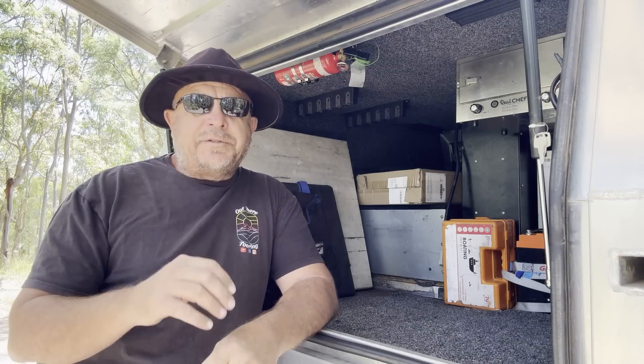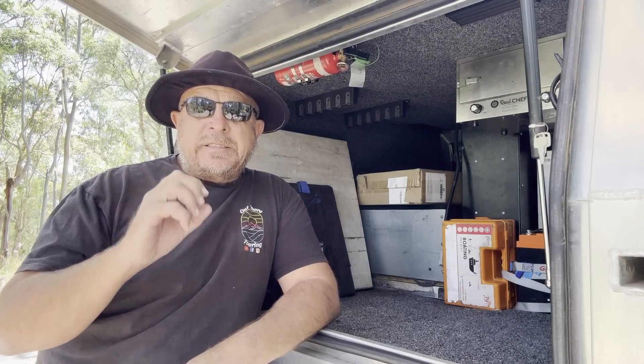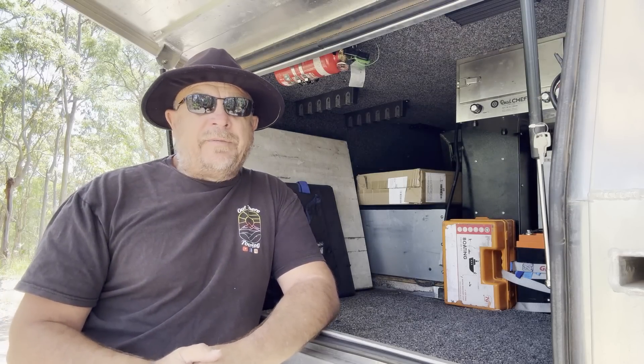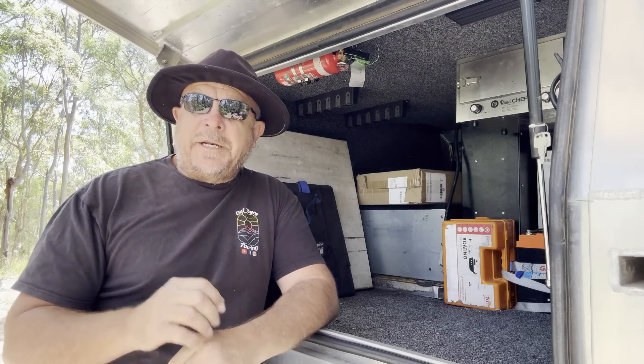Day three I think it was, we were up near Charters Towers, had to restock a few groceries, and again I noticed the smart shunt indicator — the display board percentage was from memory down to 70% or something. We'd been driving for three days in a row, six hours at a time, so there was no reason why the percentage should be that low.